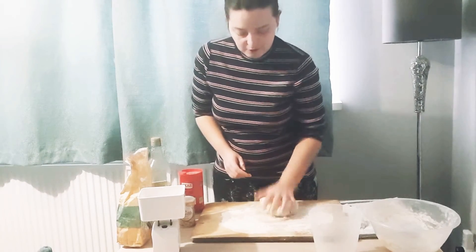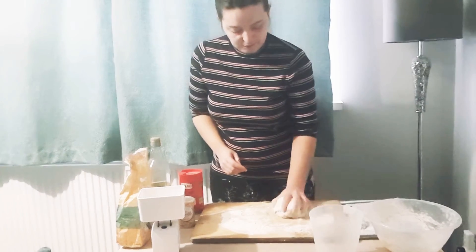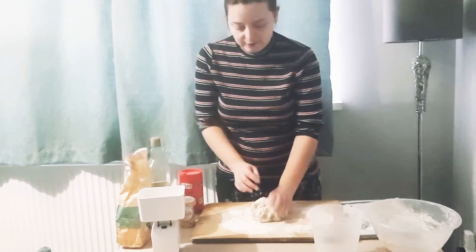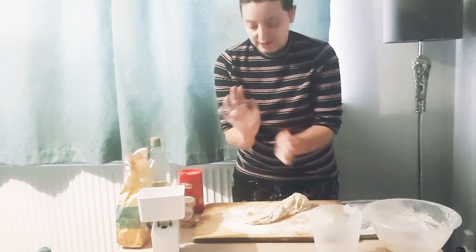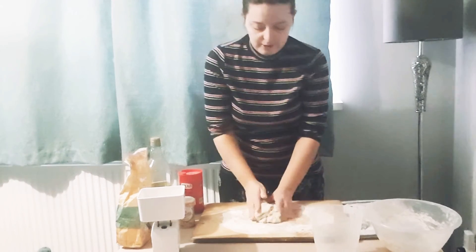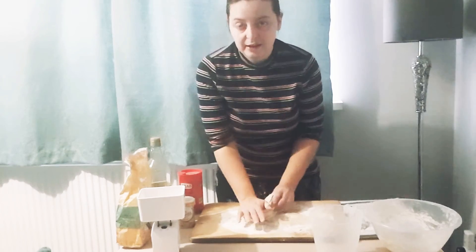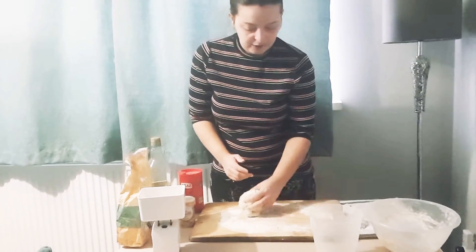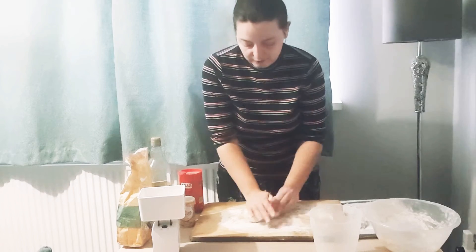Kneading the dough is really easy. It's literally a matter of making sure it's got a good coating of flour on it and then stretching it out with the bottom of your wrist and folding it back over on itself. Roll it back into a ball and just keep doing that over and over again, because you're trying to get lots of air inside it to make sure it's nice and light when it's cooked.